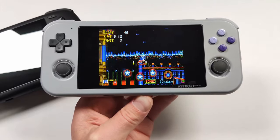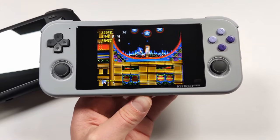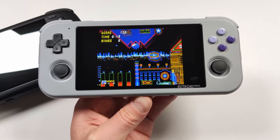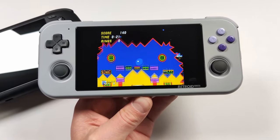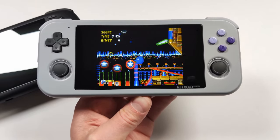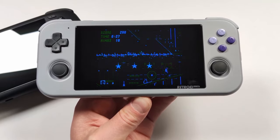One thing I think Retroid did a really good job on is the screen. I trust Retroid to make a nice product with a good screen, and the Retroid Pocket Flip and the 2S also had really good panels, so I'm pretty sure that the Retroid Pocket 4 is going to have a good screen as well.